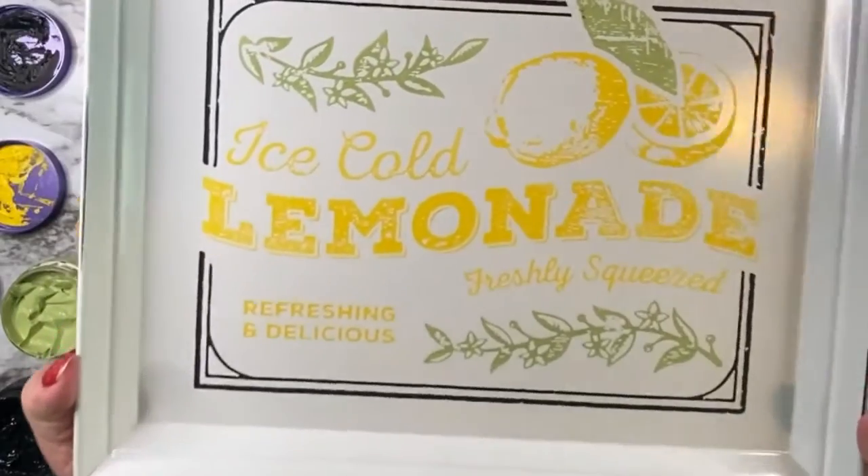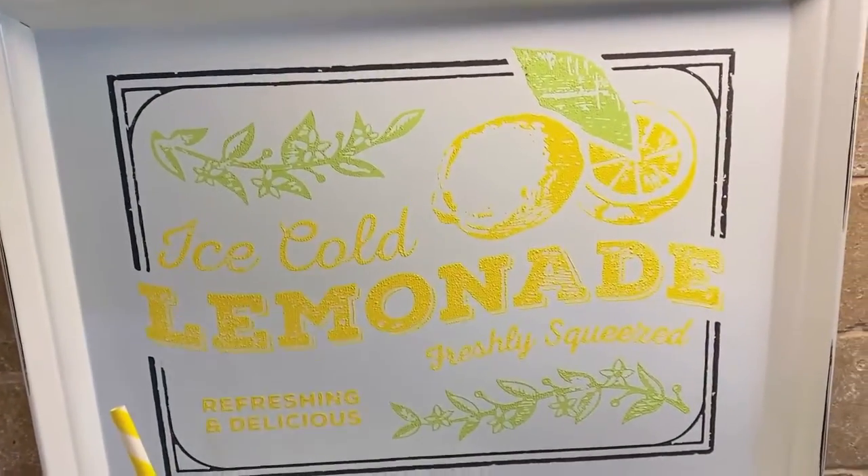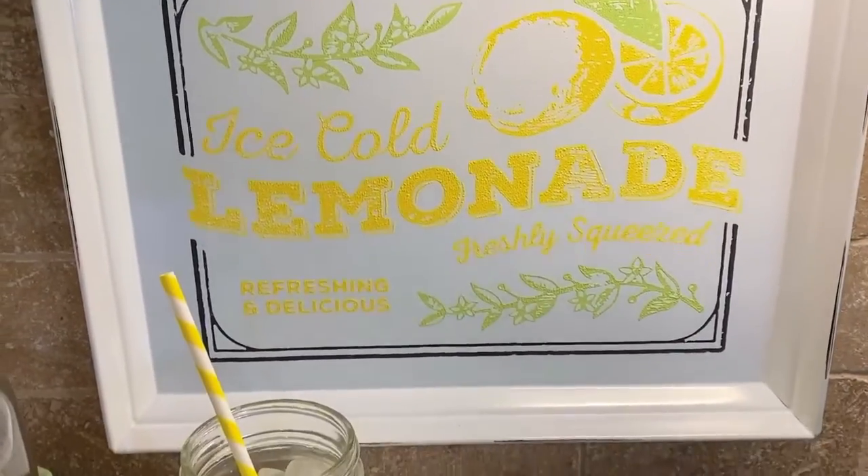So there you have it — a cute little metal lemonade tray, perfect for the summertime. Thanks for watching.